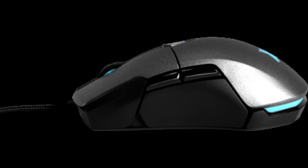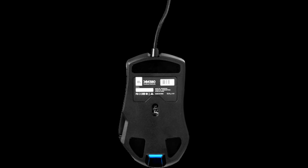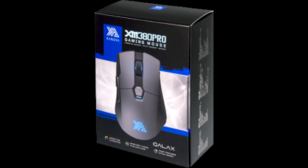Pros: Fast and accurate Pixart PMW3389 sensor. Very good grip with texture sweat-resistant coating. Omron micro switches rated for 50 million clicks. RGB lighting system with 5 zones. 6 programmable buttons. 1.8-meter long braided cable with gold-plated USB plug.